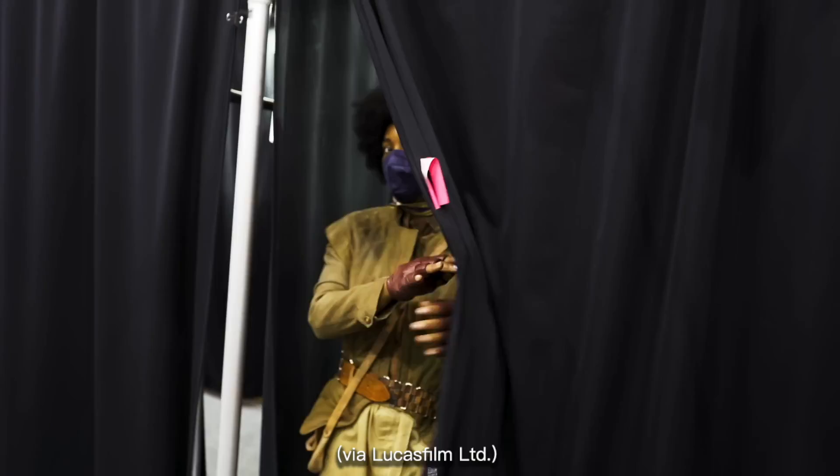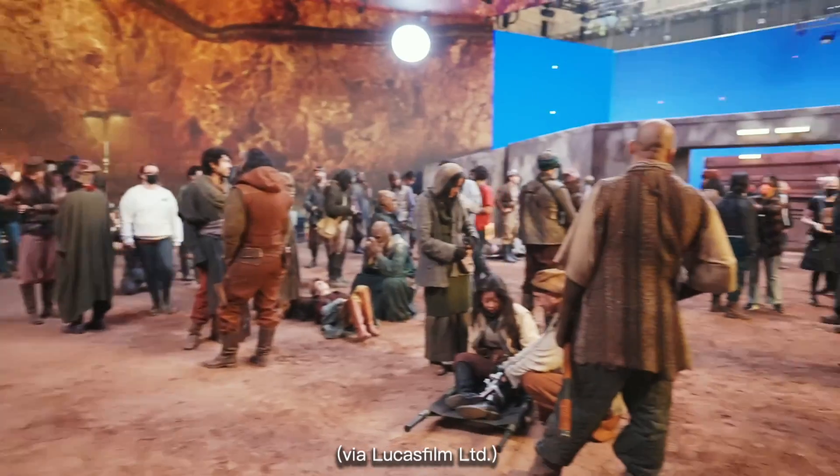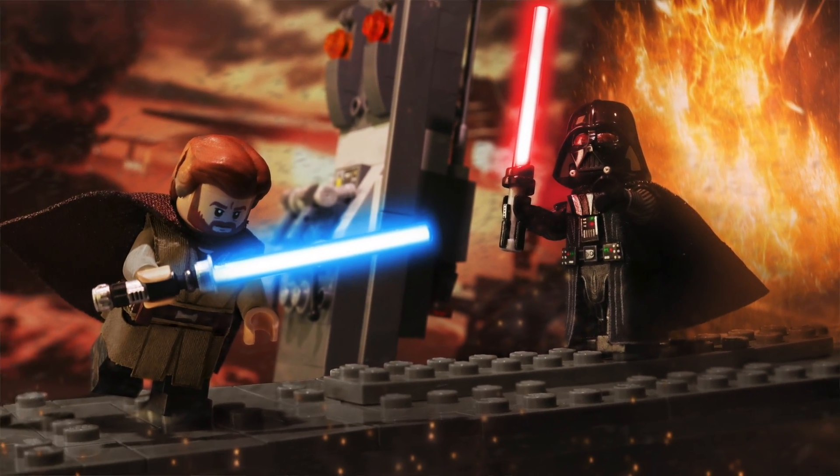Now with all six parts of Obi-Wan Kenobi streaming on Disney Plus, and Christina Ariel's featurette taking us behind the scenes with some of the cast and mostly a lot of the extras crew on Obi-Wan Kenobi — I didn't make Obi-Wan or Darth Vader as custom Lego minifigures quite yet. Not sure when or if I will.